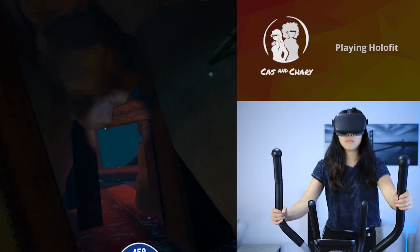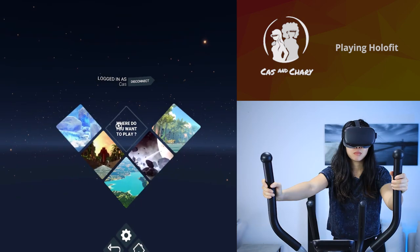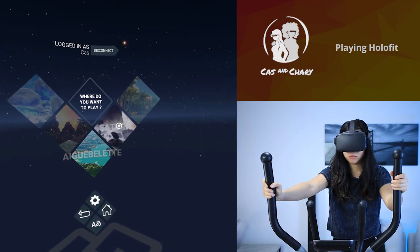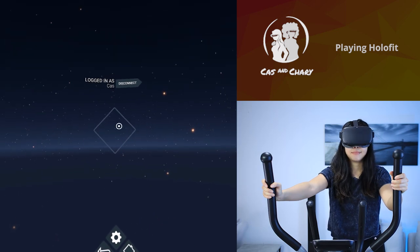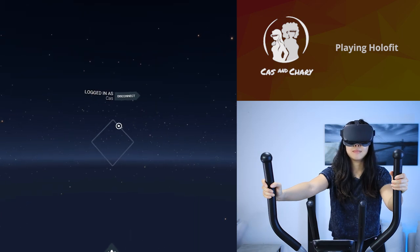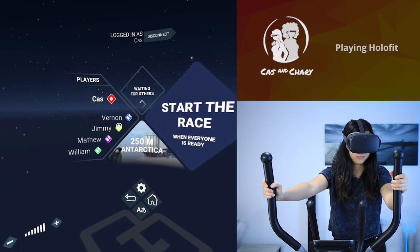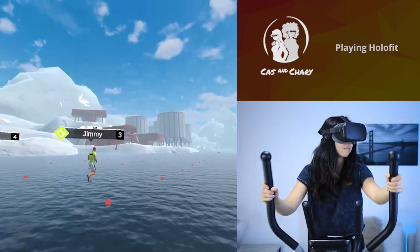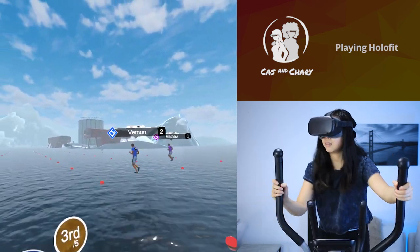Throughout the workouts, you also gain achievements like total burned calories or total distance ran. The multiplayer mode is just like the single-player racing mode, except it has fewer environments — only 5. This mode can be pretty motivating to get you to go harder. Holofit organizes multiplayer events too, which helps as well. You can also use local multiplayer modes, which you could use if you have multiple machines or if you plan on using this at your gym.